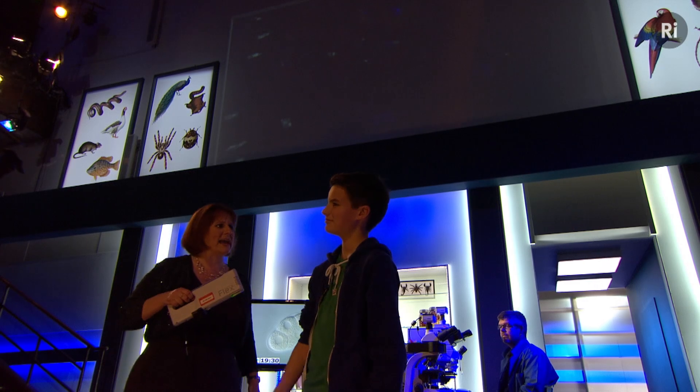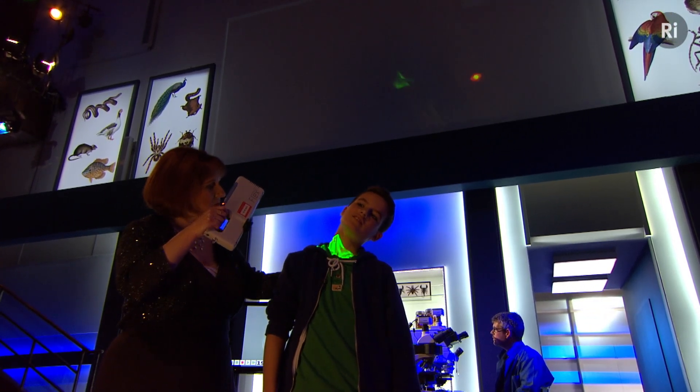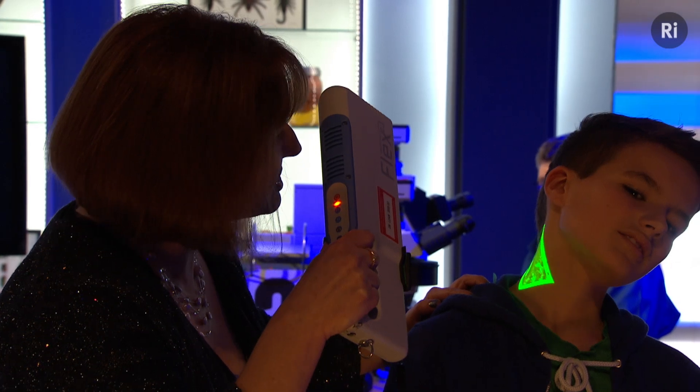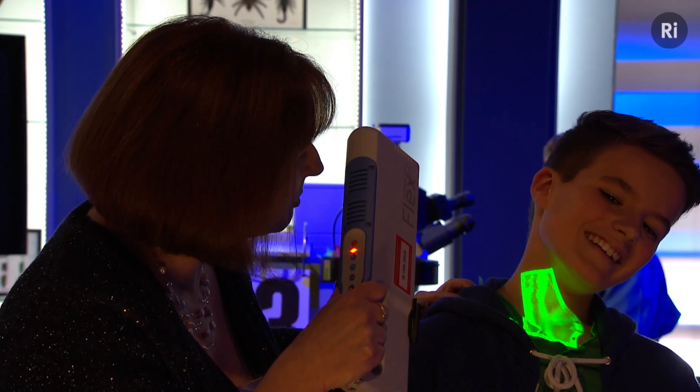Shall we see if you've got any veins in your neck? You should have. Let's check. There we are. Wow, you've got some big veins there. Obviously, a very oxygenated young man. Brilliant. I think I might take this home with me. Is that all right?